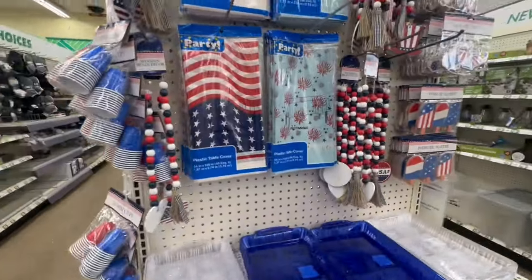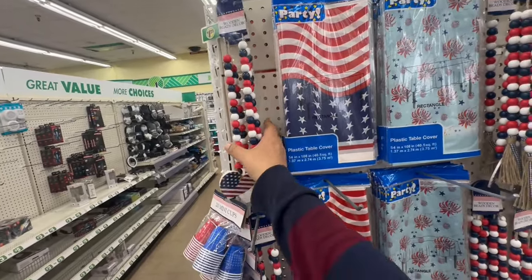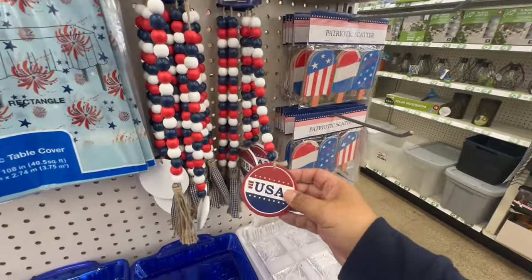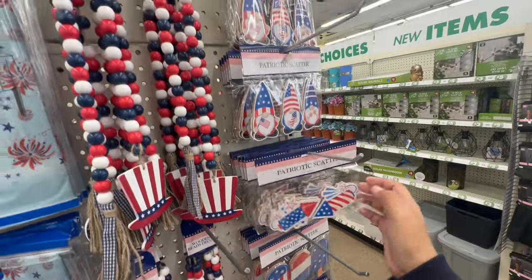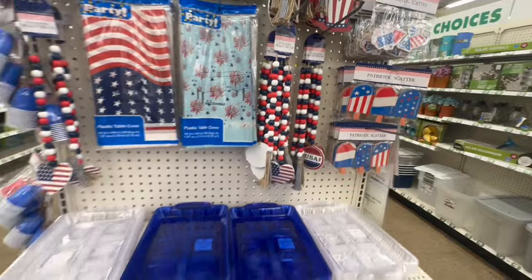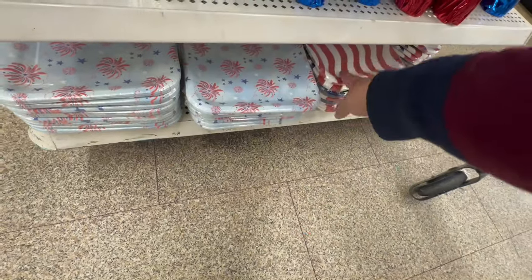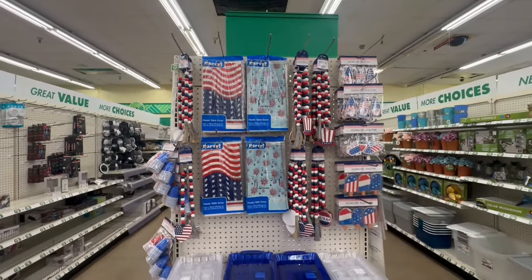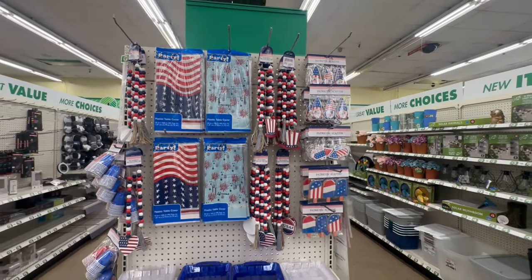How stinking cute! So much summer stuff is rolling out — summer has taken over Dollar Tree! We're even starting to see some red, white, and blue. The wooden beads are kind of Hobby Lobby-ish! They have the USA, the uncle sam hat — these are patriotic scatter items. Little gnomes, little ice cream — these are so stinking cute. And then the paper plates are from last year, nothing too exciting.